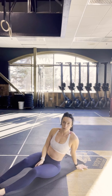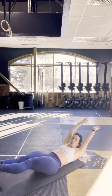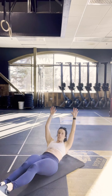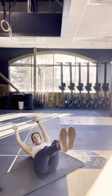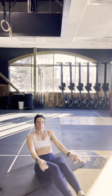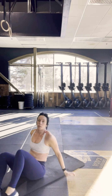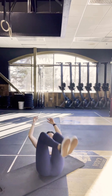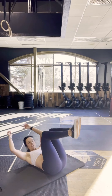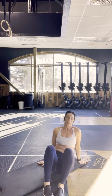Then we have one 360 hollow rock in each direction. You're going to come into a hollow rock position, start rocking as you shift yourself around in a circle — go one direction and then the other. You can scale back by coming into dead bug and rocking. If the rocking is too difficult, you can hold dead bug for 45 seconds.